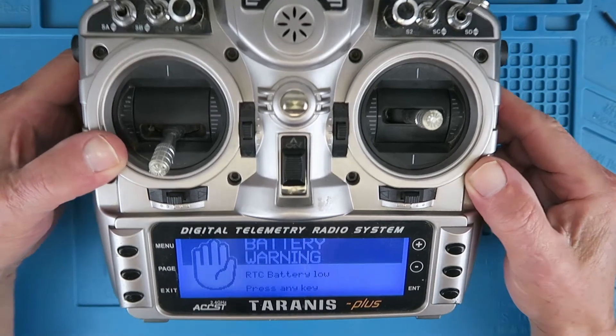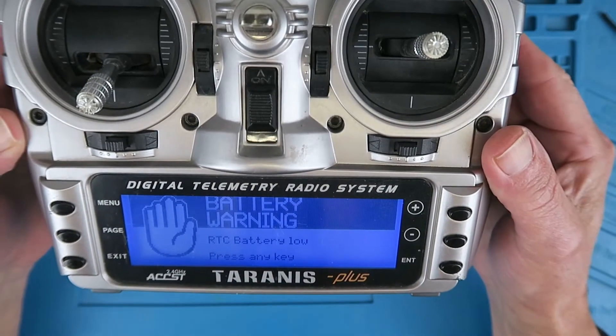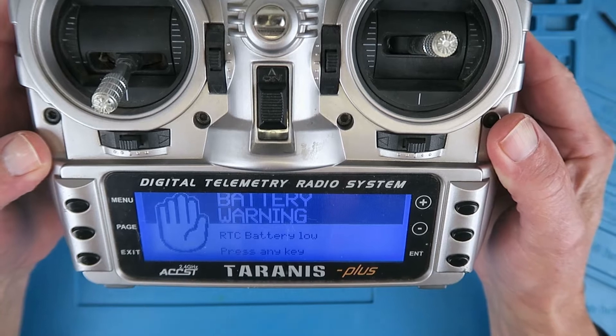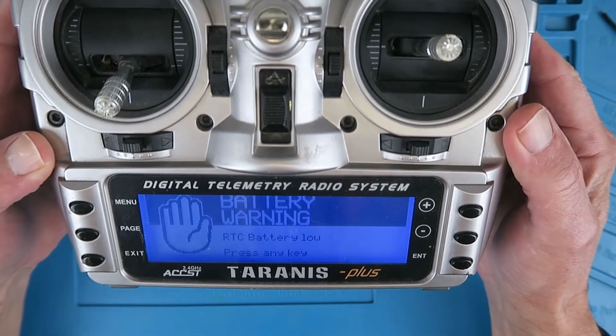This morning when I turned my radio on to go flying, I got this message: battery warning, RTC battery low, press any key. Is this anything to be particularly distressed about?